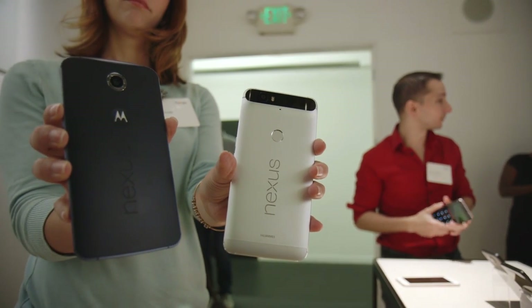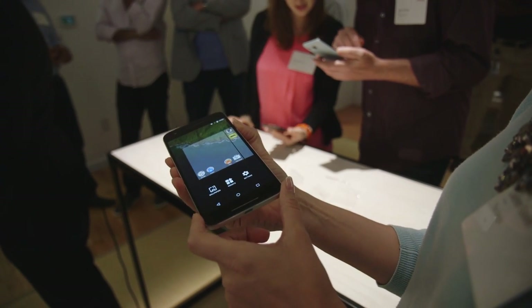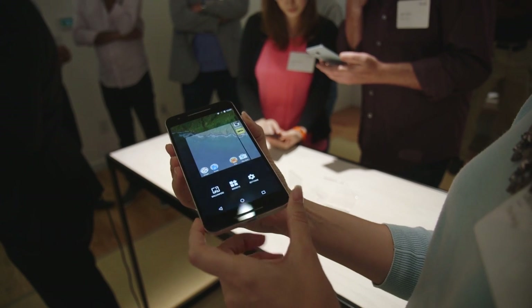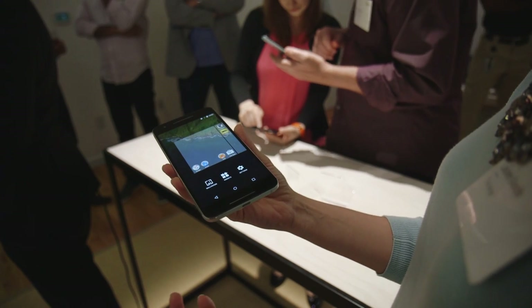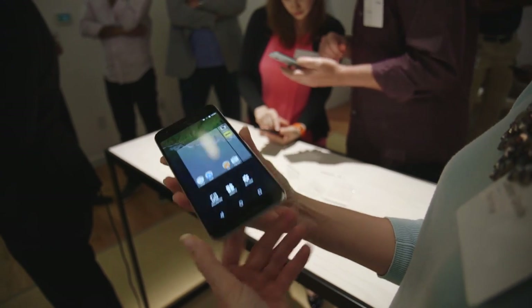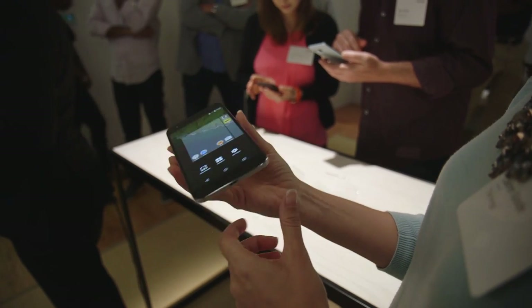Another difference between this phone and last year's Nexus 6 is this one has a 3,450 milliamp battery. I think that combined with the new Doze feature in Android Marshmallow is likely to give you some pretty long battery life. So even though this supports super fast charging, you may not have to use it all that much. We're not going to be able to tell you exactly how good it is until we try it for an extended period of time, but still worth noting.